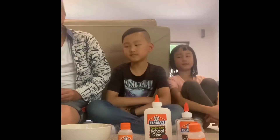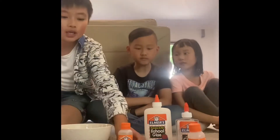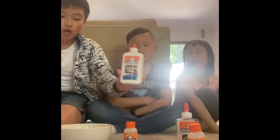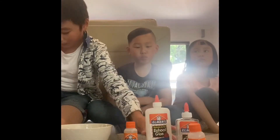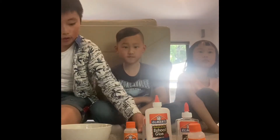All you'll be needing for this slime is some clear washable glue from Elmer's and some magical liquid. You can also use Elmer's clear white glue, but I prefer you use the clear.